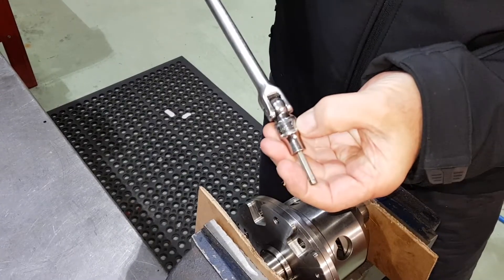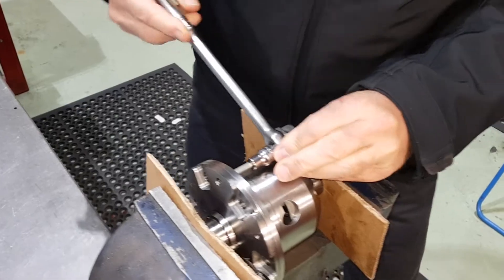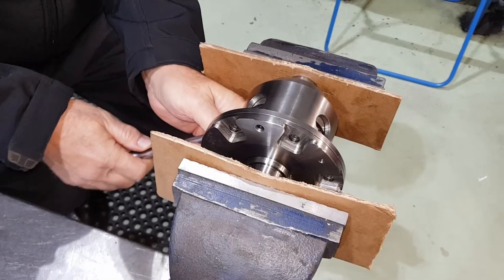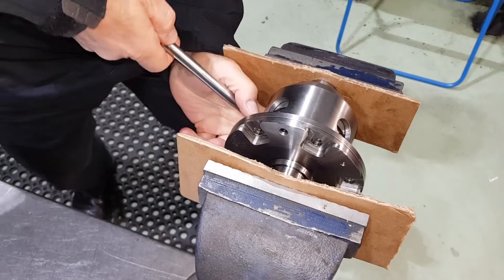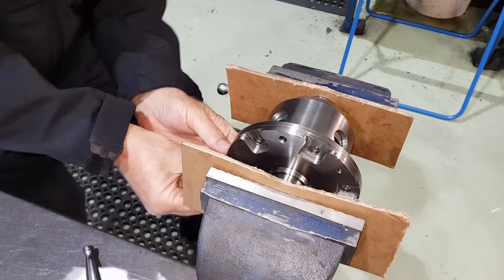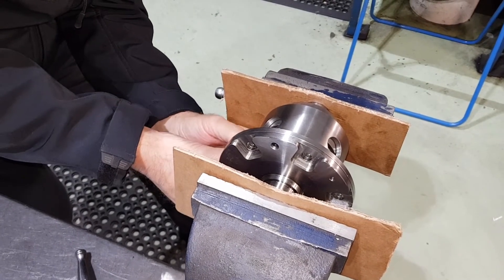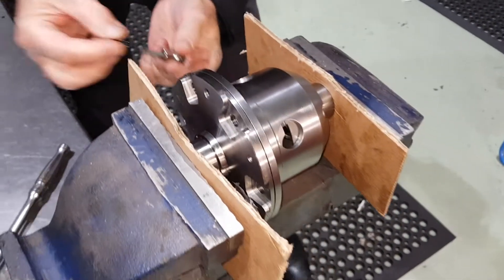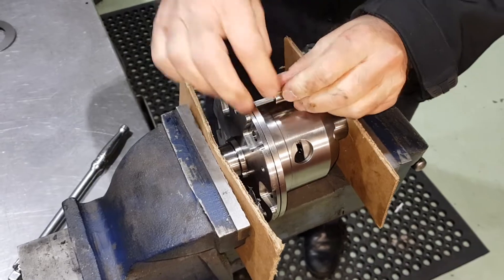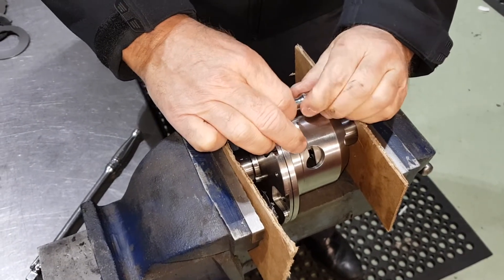The screws are 5mm AF Allen key. This is for a Midget or a Sprite, but it's very similar design to the Mini version — exactly the same, just the external dimensions are slightly different. Crown wheel and pinion. So we've got the screw out there — there's the first one. And this is a 3090, what's called a 3090 on the ramp angles — that's the ramp angles on the actual central block, which we'll go through in a moment.